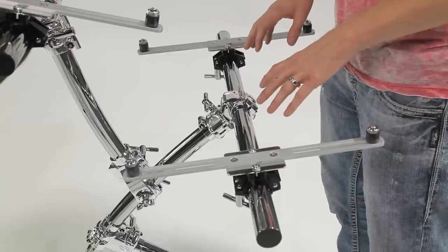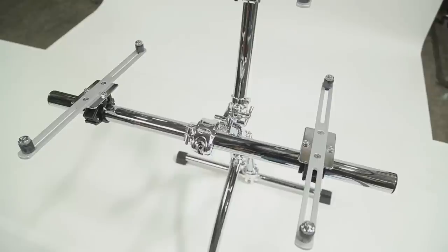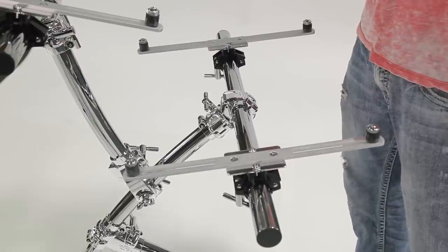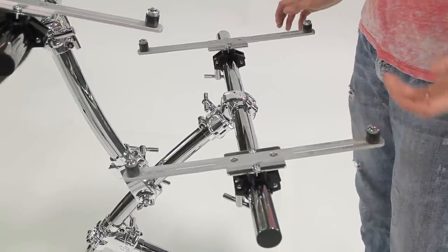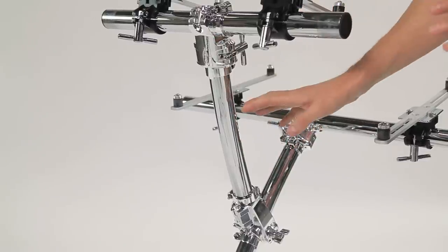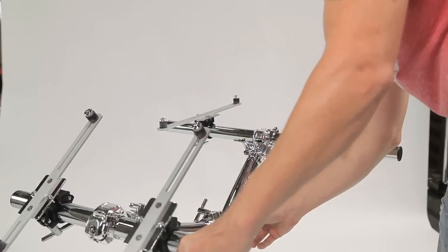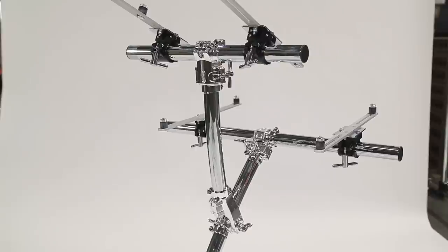Off our main support stem, we have our main keyboard support bar. I used a 30-inch bar attached to the main stem using a chrome quick-release T-clamp. A 30-inch bar is long enough to support a 76-key keyboard and small enough to be hidden by smaller keyboards. Do not use anything larger than a 76-key keyboard — it was designed for 76 or smaller. Off the main support stem, we also have the top support stem, which supports our top tier keyboard. I used a 24-inch curve bar cut down to 15 inches — that's the height difference I wanted between the top and bottom tiers. I used an adjustable right angle clamp to attach it to the main stem, so the top tier can adjust backwards or forwards depending on how close I want the top keyboard.